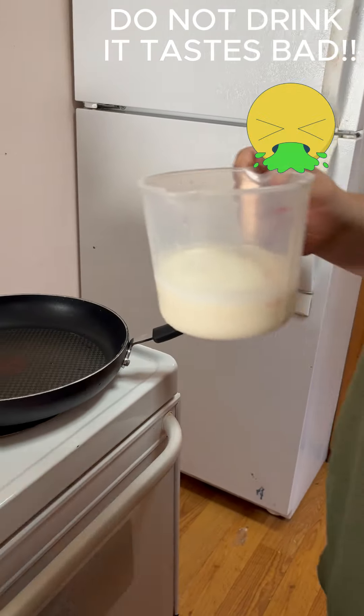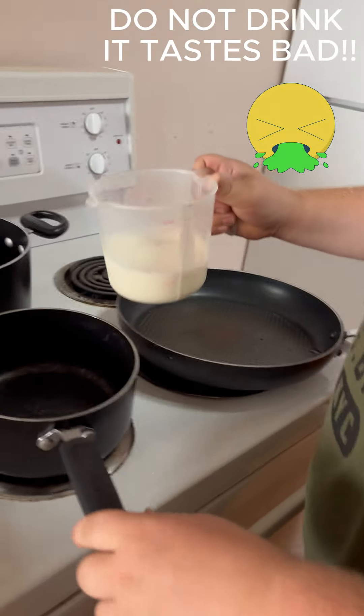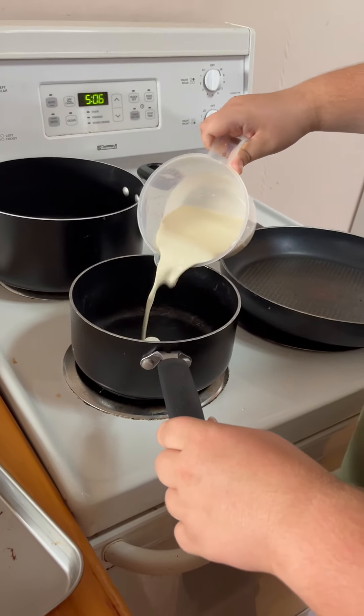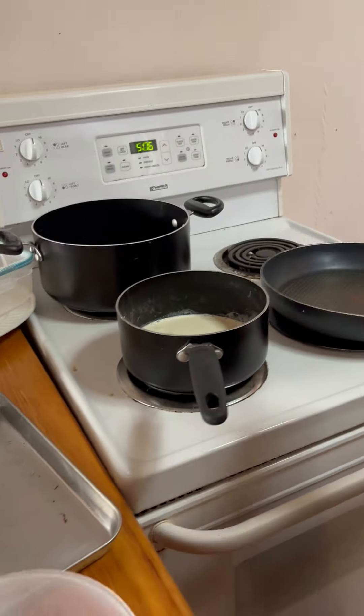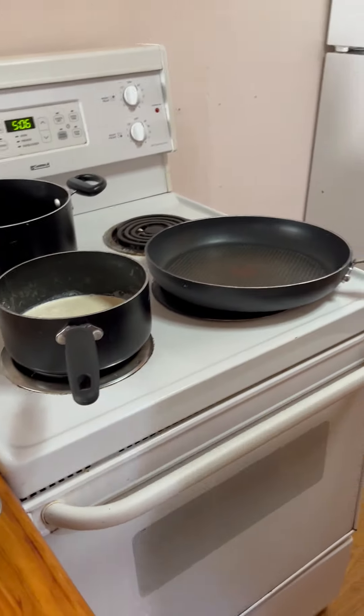Don't drink this. It does not taste good - I tried it one time. It doesn't taste good, it tastes pretty bad. It's a lot, but it should cook down. Two tablespoons of butter.